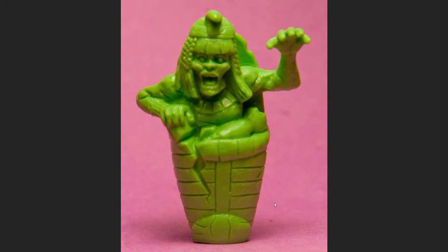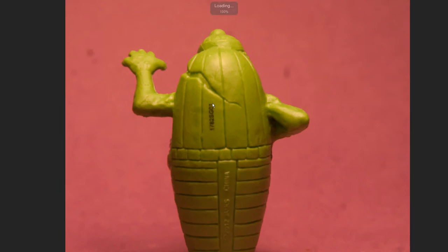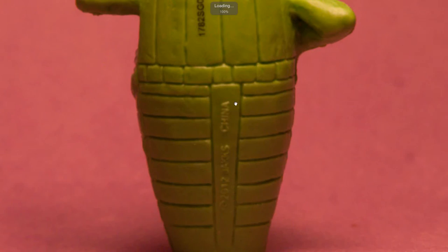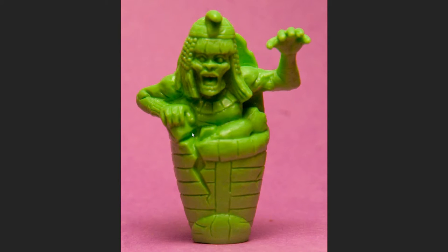I like this figure the best out of the three-pack I've done so far. Here's the back of it — not much on the back, it kind of looks like an egg almost. I thought this one would turn out really nice. There's a lot of detail on this one, and I'm most excited to paint this one out of all of them.